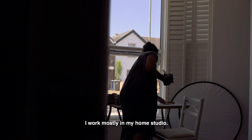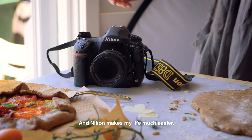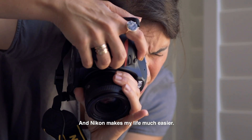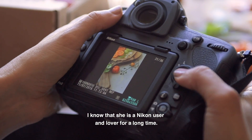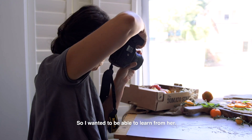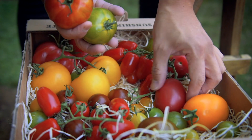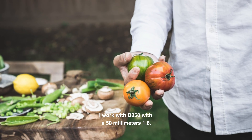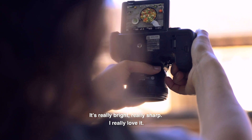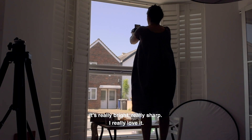I work mostly in my home studio and Nikon makes my life much easier. I know that she's a Nikon user and lover for a long time so I wanted to be able to learn from her. I work with the D850 with a 50mm 1.8. It's really bright, really sharp. I really love it.